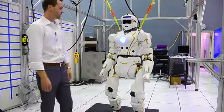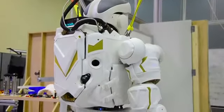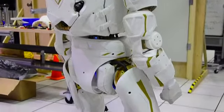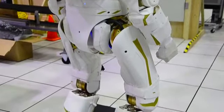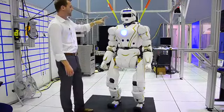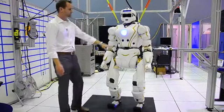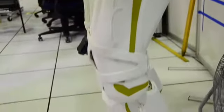It's a 44 degree of freedom robot, very capable, very strong, completely self-contained. We have a 2 kilowatt hour battery and lots of onboard computing. We've got a 7 degree of freedom arm and 6 degree of freedom hand, 3 degree of freedom pelvis, and a 6 degree of freedom leg.